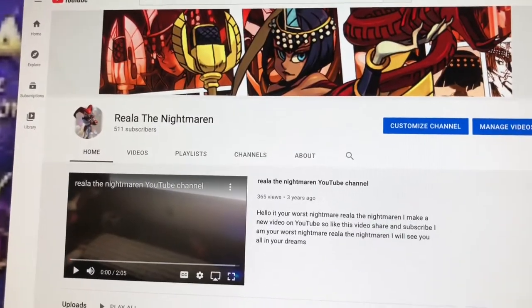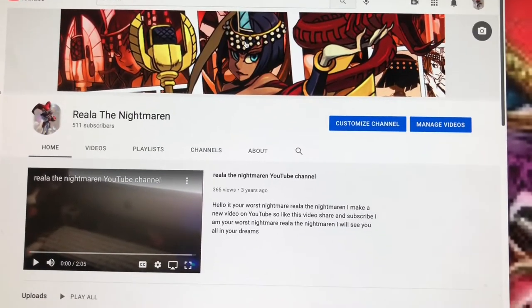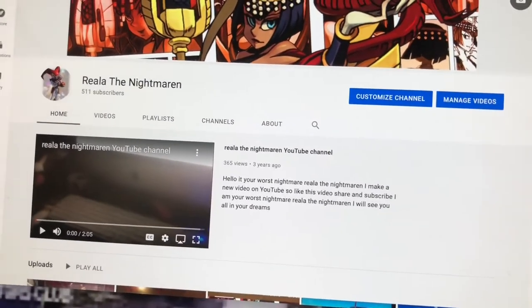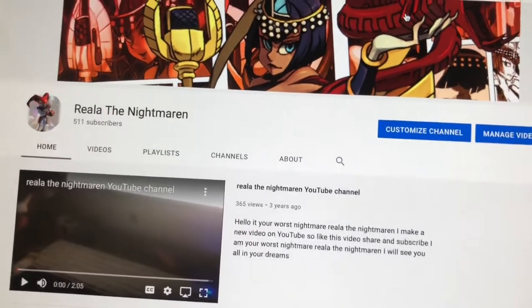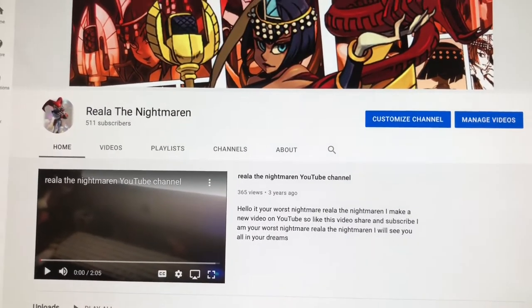Hello everyone. I was wondering how I could go on my channel, and also wondering about the Lego Movie — specifically, how did I get some Lego Movie decals.